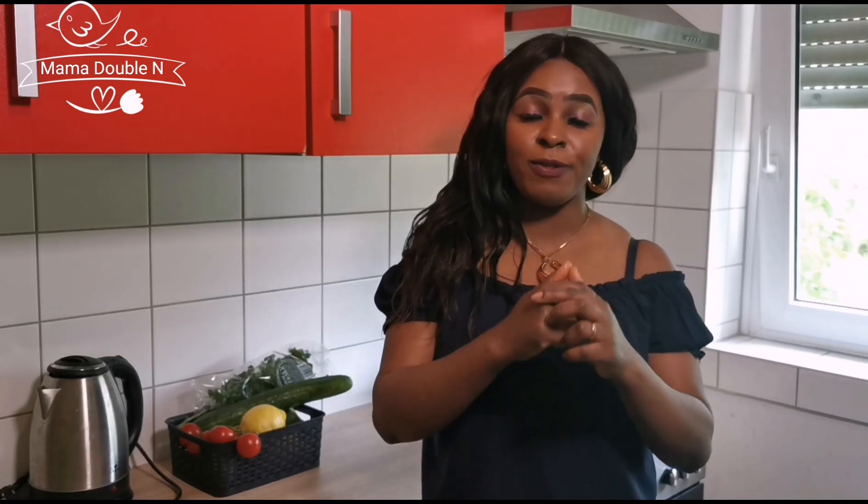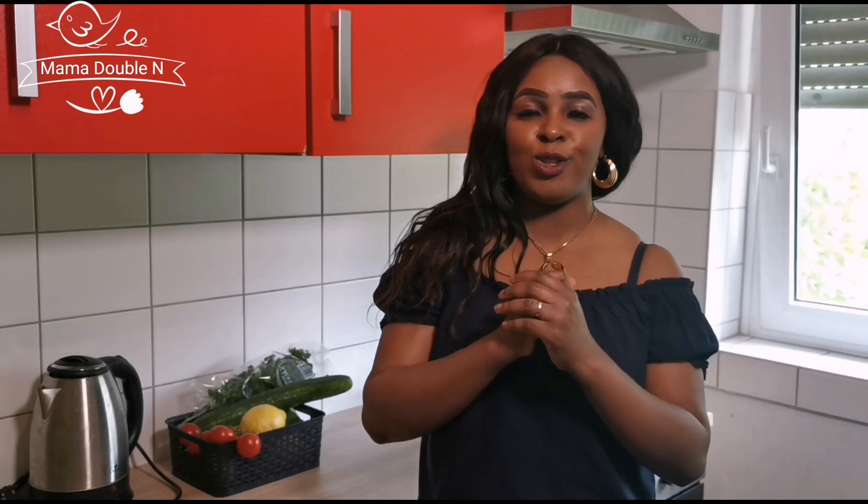Hey guys, welcome back to my channel. I'm double N. Before I get started, if today is your first time tuning in to my channel and you haven't subscribed, you have to subscribe. Click on the bell icon to get all notifications so that you'll be notified anytime I post a new video.